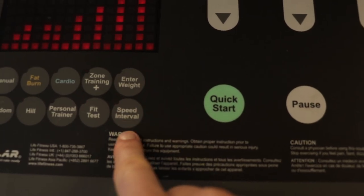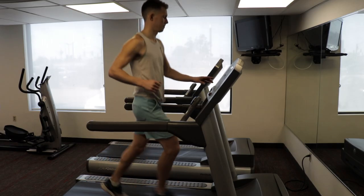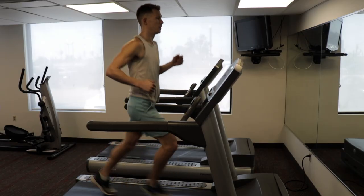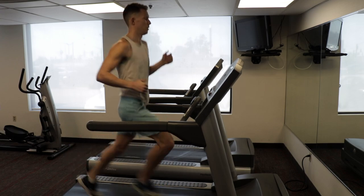Once your body is a little bit warmed up from that five-minute run but not quite ready for a full sprint yet, I do intervals. I'll go 6.2 mph for one minute and then bump it up to 10 miles per hour for one minute, and I'll go back and forth between those two for a total of 10 minutes. I find this really opens up the lungs and gets me prepared for the full sprints which come after.